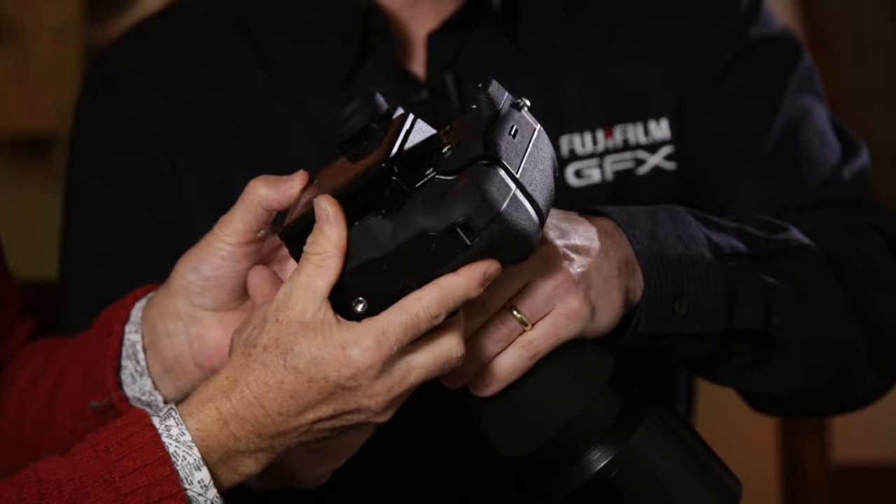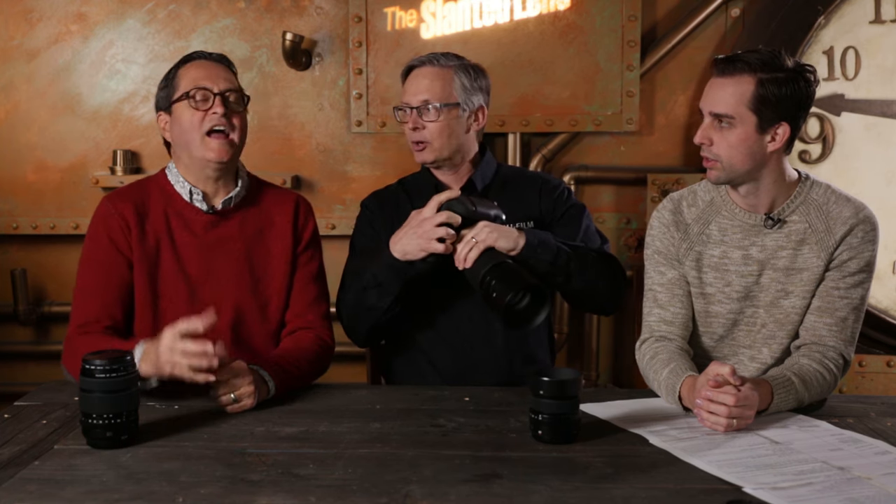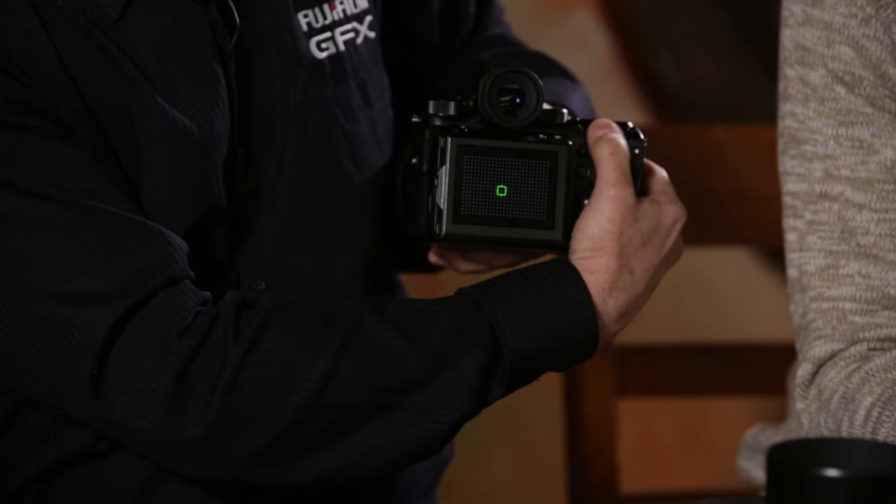There's a side grip that allows for a vertical shooting orientation. The shutter button is positioned correctly on the grip, and the autofocus joystick is replicated there as well. The joystick on the back is dedicated to moving the autofocus point — press it in and it lights up green, then you can use the wheel to make the AF spot bigger or smaller. The camera has over 400 AF points, corner to corner.